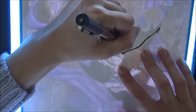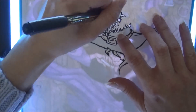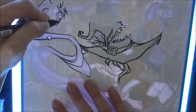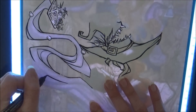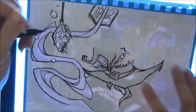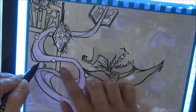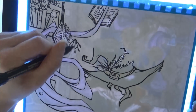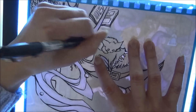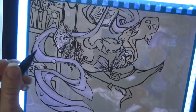Hi guys, welcome to a new video. In this one I'm going to be showing you the process of a commission I did for my friend Beth - a witch in a kind of library type room with books flying all around her while she's brewing a potion. Beth's specifics included adding some cats as well. She has a black cat who's really cute and she wanted her in the picture, as well as some general black cats all around the witch.